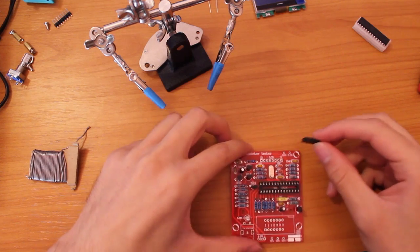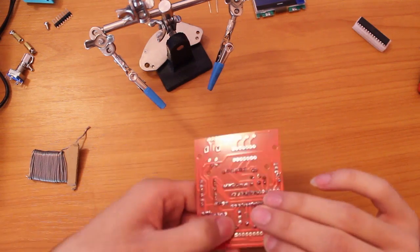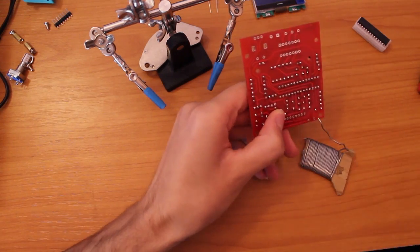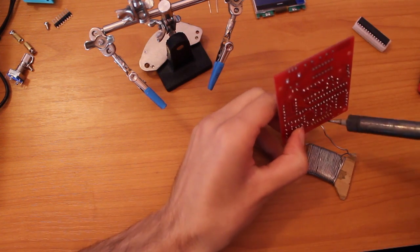I put the LCD pin header in first — same thing, soldering the opposite side pins first.